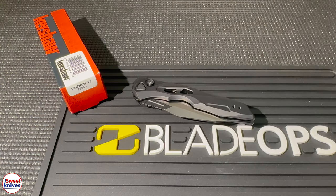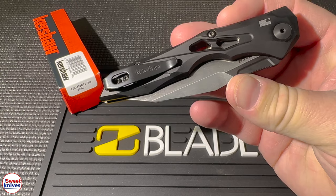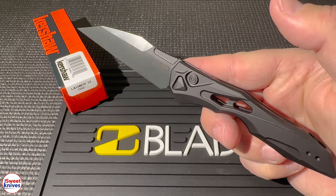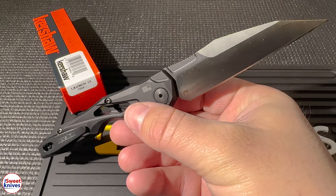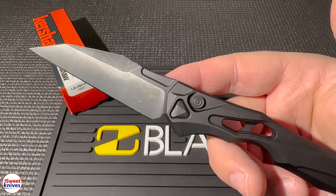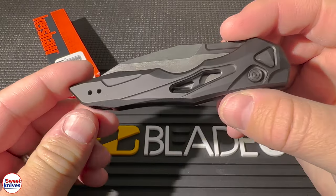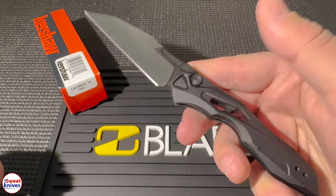Hey YouTube, Sweet Knives here. Check it out — I just picked up this knife from Blade Ops, links in the description, an awesome distributor of knives you'll definitely want to check out. This is the Kershaw Launch 13. It's an auto knife — an awesome little lightweight folding knife made out of CPM 154. It's a high quality everyday carry tool, and it's becoming a lot more popular among all different types of knife enthusiasts and collectors. This is a short quick unboxing video.